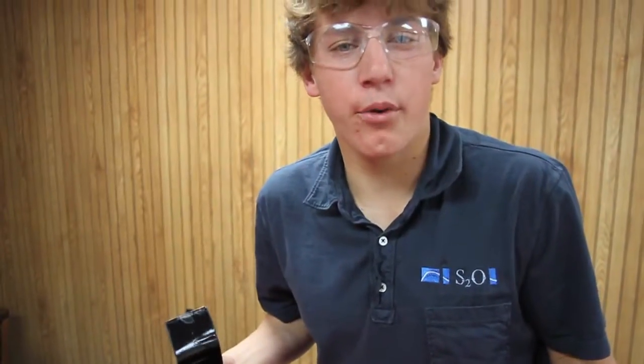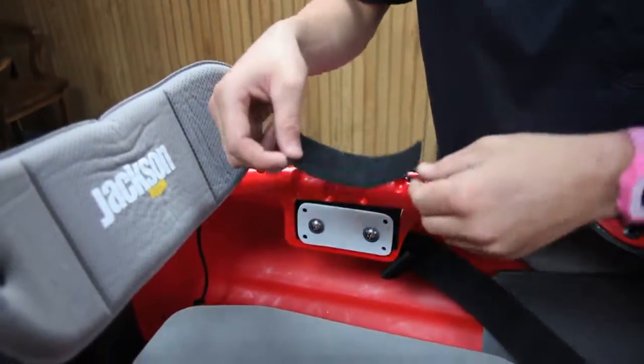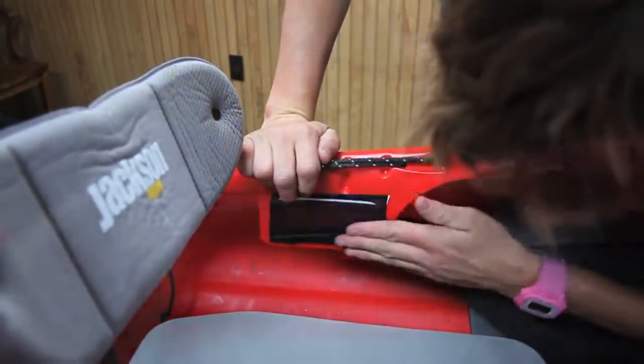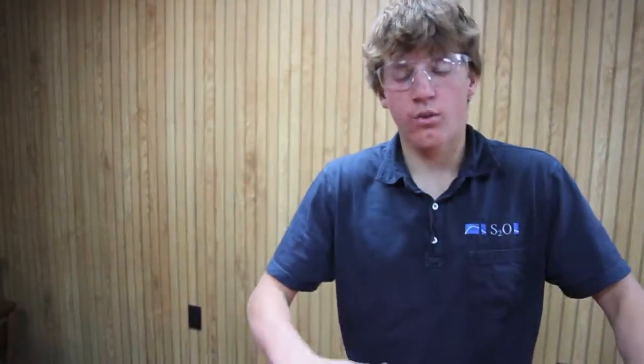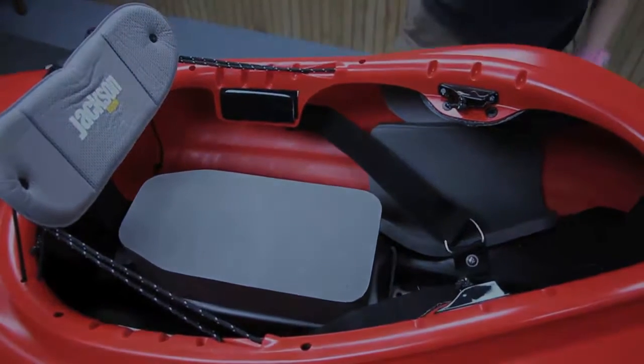If you want to put your hip pads back in, take one of the soft sides of the Velcro and stick it over the tab — there's a place where your hip pads stick back over. Once you've put everything in, go ahead and vacuum out your boat to get rid of any metal shards from drilling or any plastic, so it's nice and clean. Then you're ready to take it to the river. Bam!